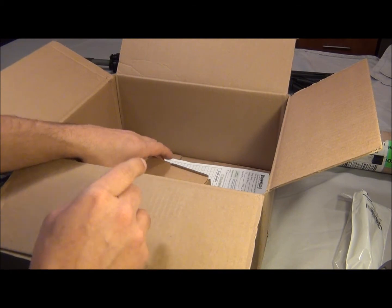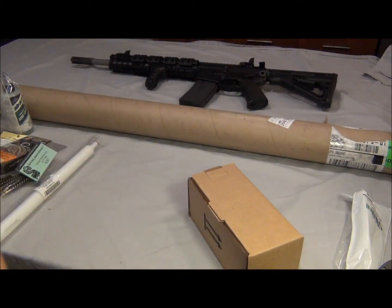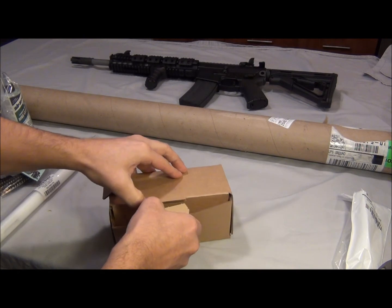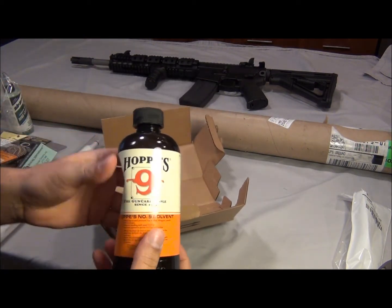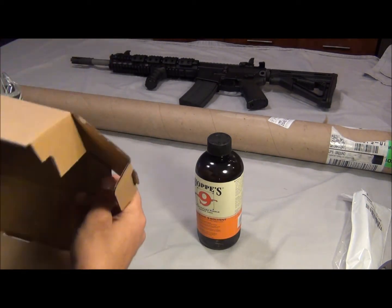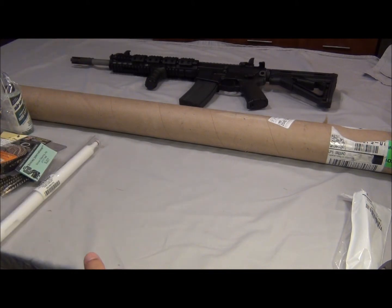If you guys have a 6.8 caliber rifle, you better become a member there at 68forums. And the last item — Hoppe's Number 9 solvent. You can get that anywhere — I think they even sell it at Macy's. I could have bought this at the store, but I figured I'd just get it all in one order.